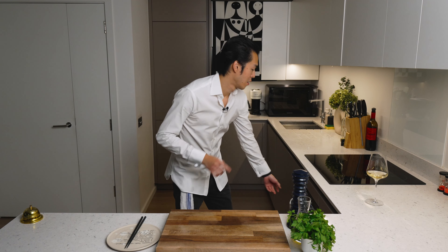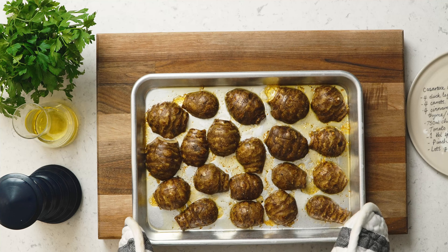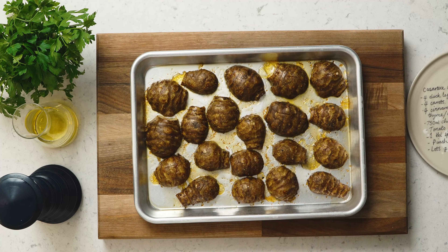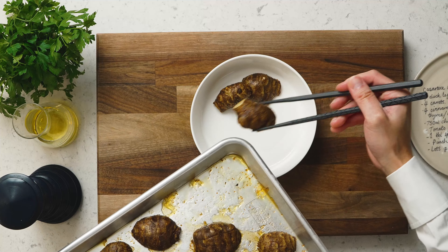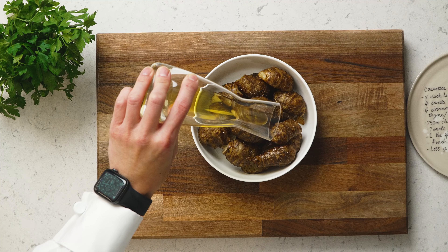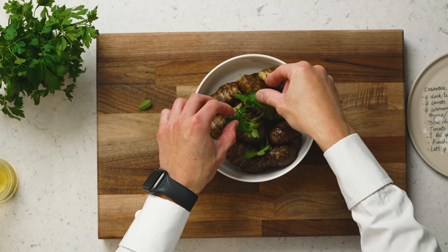After 30 minutes in the oven, we check our Jerusalem artichoke. Beautiful — you can see the skin is now crispy and they're still soft on the inside. So now we plate. We add a bit more black pepper, a touch of olive oil, and just a touch of parsley. And there you have it — roasted Jerusalem artichoke. I really hope you enjoy.